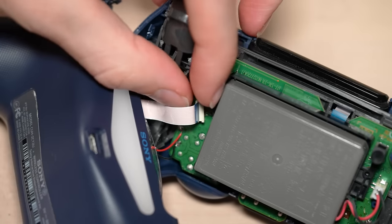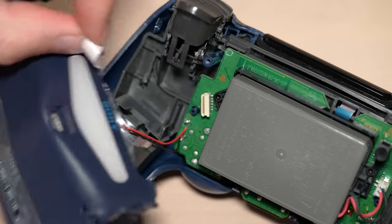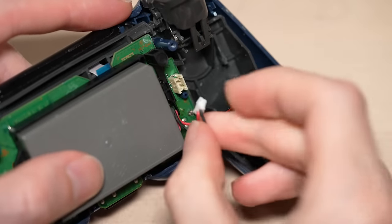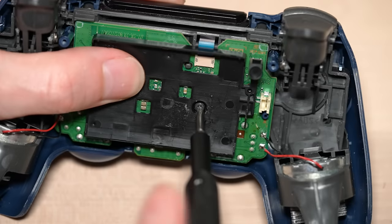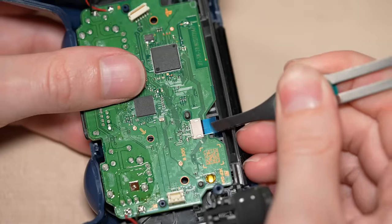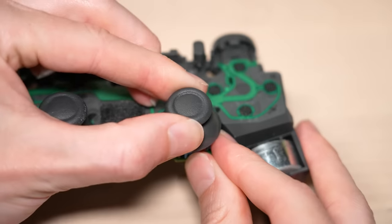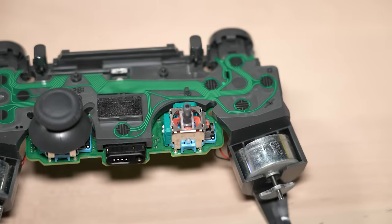Next, we are going to disconnect the white ribbon cable and set the bottom half of the controller off to the side. Then disconnect the battery while being extra careful not to pull on the wires. Next, we will unscrew and remove the battery retainer and disconnect the ribbon cable from the touchpad. Now we can remove the motherboard assembly from the front half of the shell and then pull off the stick from the affected analog module.